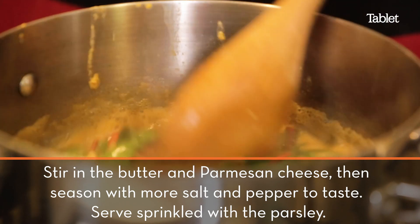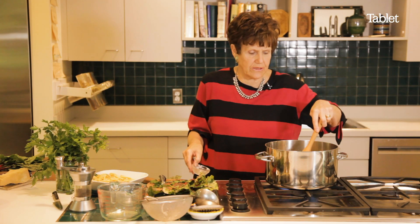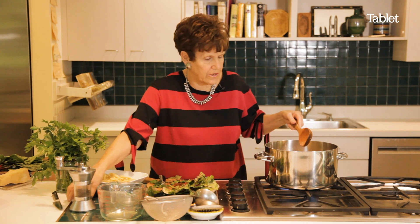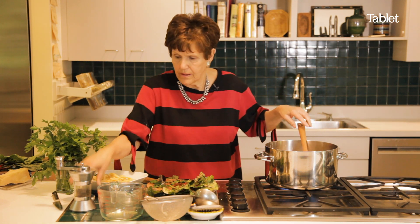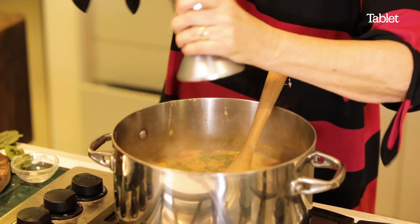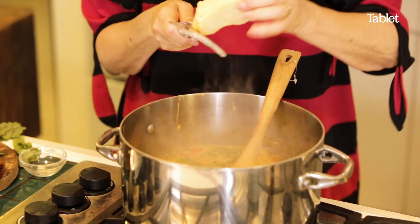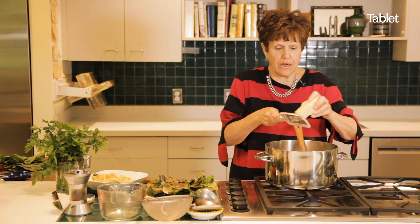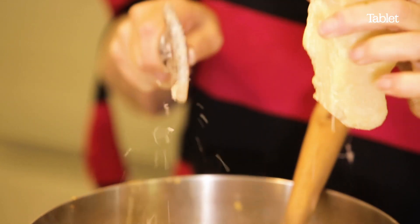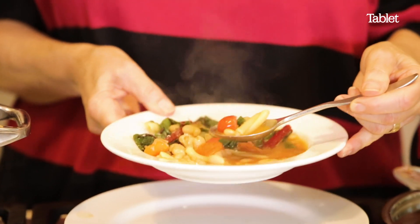It has to be beautiful, and if you want to gild the lily, add a little bit of butter, some more salt — you want to make sure there's enough salt, you can always add it but it's hard to take it away — pepper, and of course some good cheese on top, like Parmesan. I love a good Parmesan cheese on soup. And there it is — delicious.